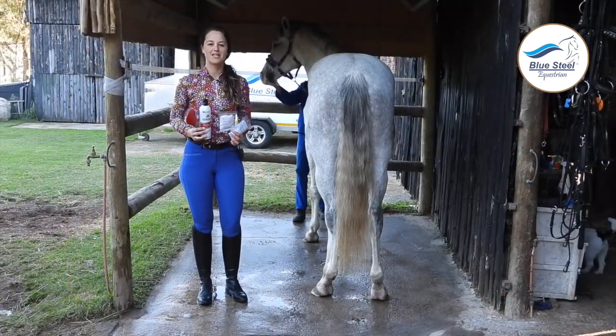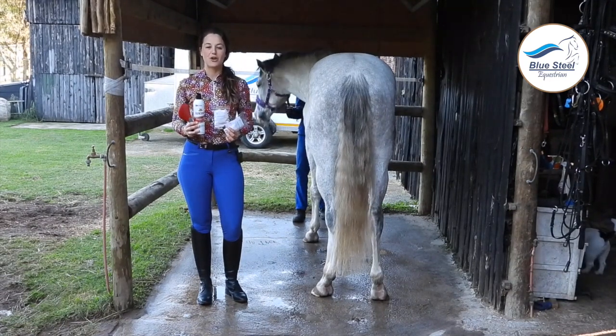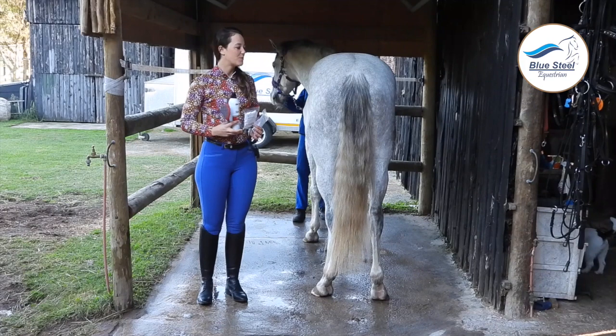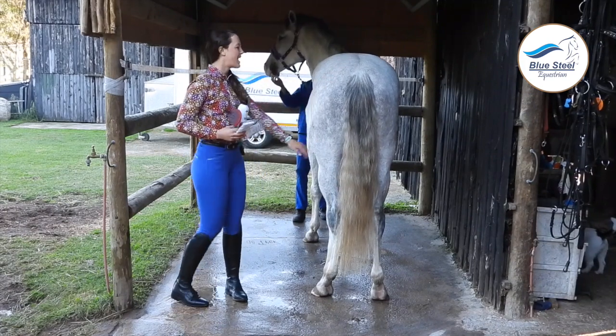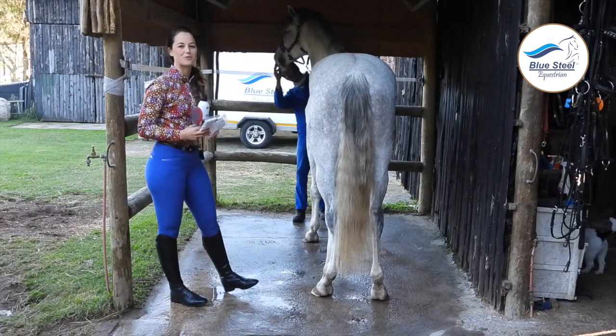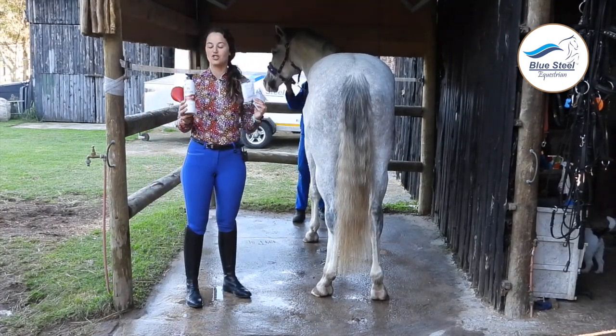Hi, I am Amy from Blue Steel Equestrian and for our grooming guru today we are going to be showing you how to do a tail plait. We have Bubbles, Bubbles' beautiful bum today, and our awesome Luigi who will be holding him for me, and our products from our shop.